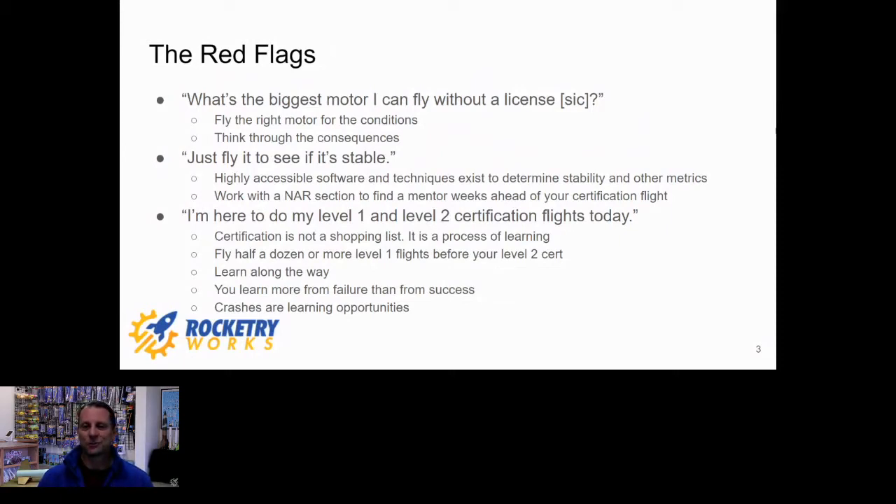The chief thing with red flags is I get guys probably once a month calling up and saying, 'What's the biggest motor I can fly without a license?' When they say 'license,' right away I know they haven't even done enough research to know that it's called certification. This is a guy I've got to offer some warnings to. The key thing is it's not about flying a big motor — it's about flying the right motor for the conditions and for the rocket you're flying.